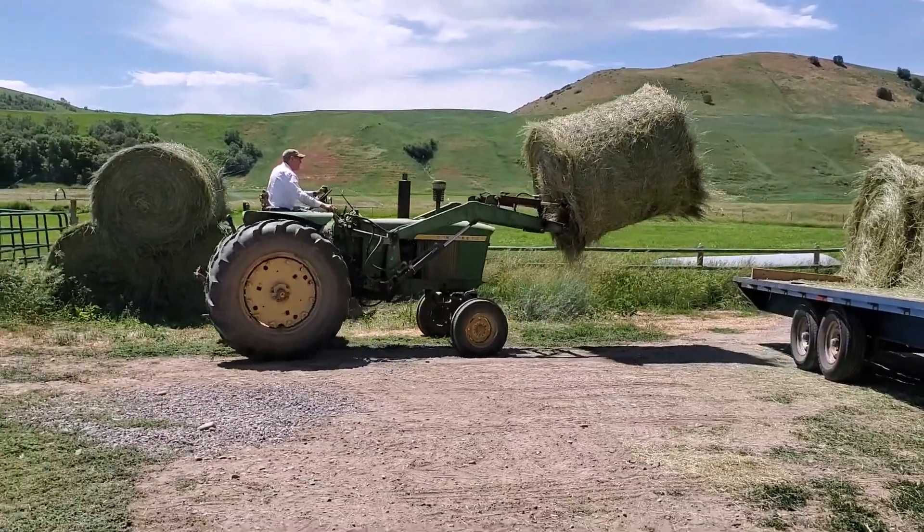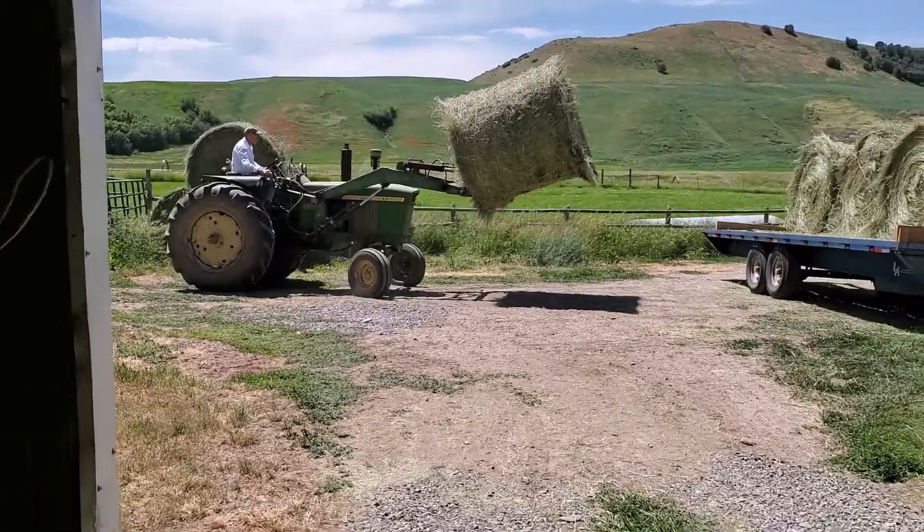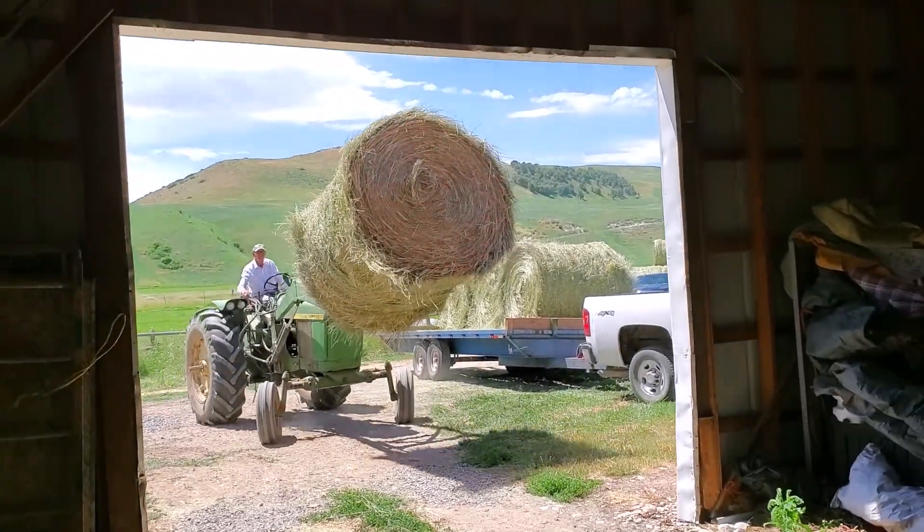He grabs it with the tines right at the very bottom of the bale. He's careful not to hit the top of the barn.